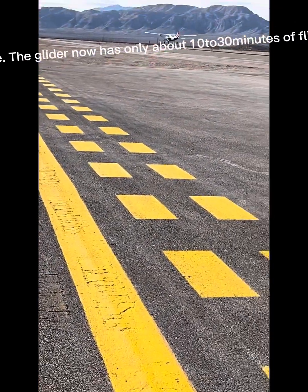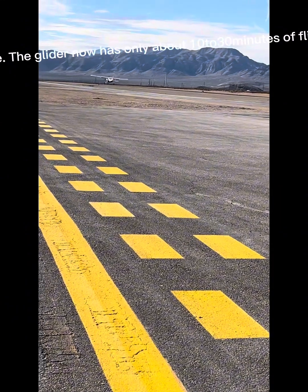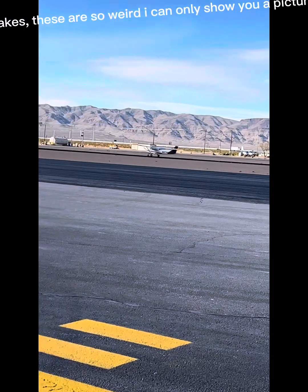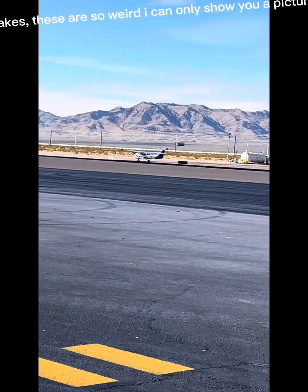Once the glider is ready to land at final, they will open the airbrake. Now these aren't any ordinary types of air brakes — these are so weird I can only show you a picture.